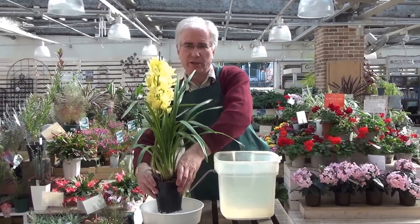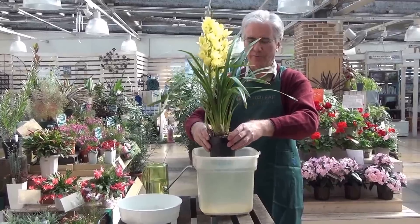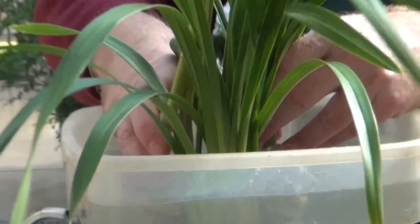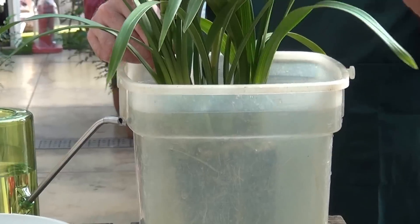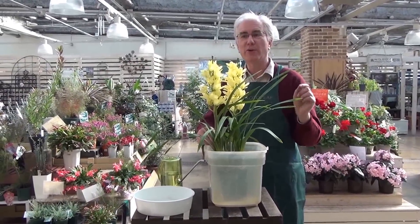Then immerse your cymbidium orchid completely into the bucket like this. As I immerse the plant, bubbles are surfacing — I'm doing this very cautiously. This means that air is escaping. Soak the plant in the water thoroughly for about 30 minutes.